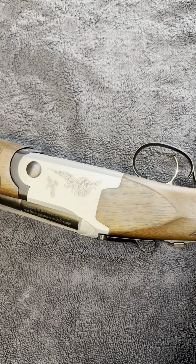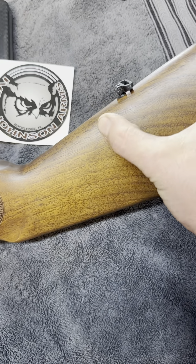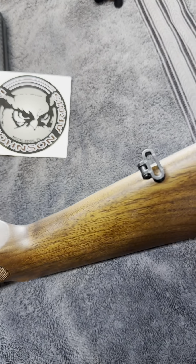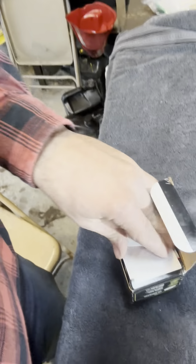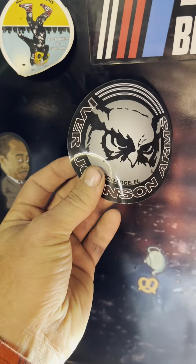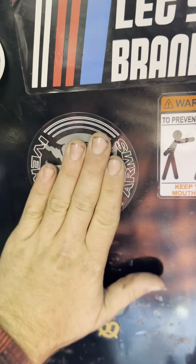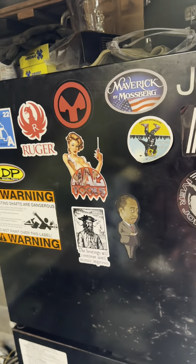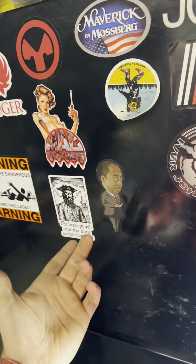It's got blued barrels — well, more of a matte finish. The whole gun's more of a matte finish. It's got some really pretty work on it and a gold trigger. We've got a Ruger sticker, Magpul, Maverick by Mossberg — we've got it all on the shop fridge.